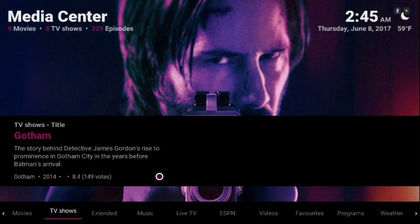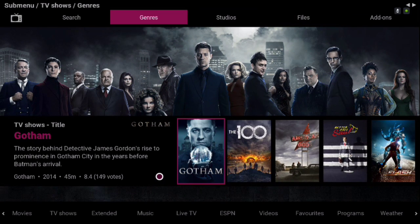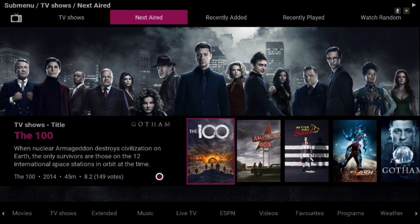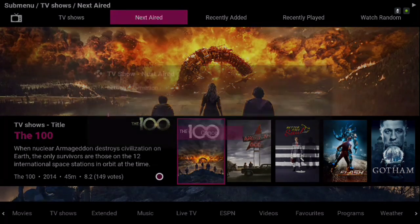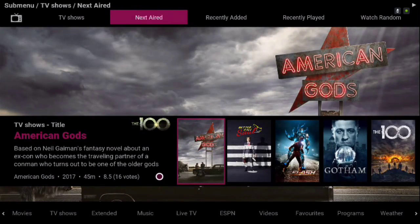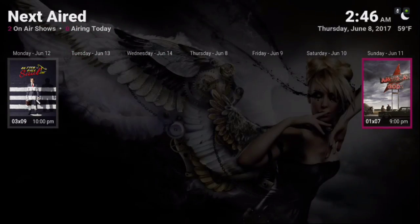The same thing with the TV shows — in the sub menu I've added the Next Aired feature. If there's a TV show airing, it'll show up here when you click on it. Like I said, I haven't added too many TV shows on here.